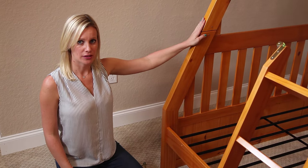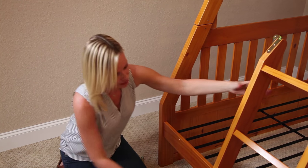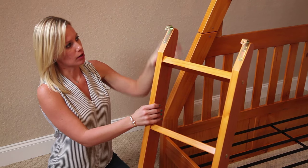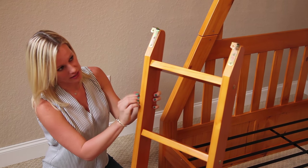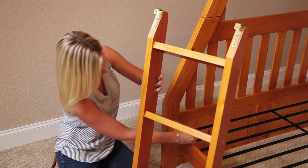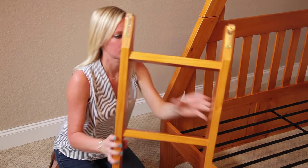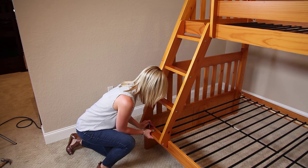We chose to put our ladder on the left side, so we have our rail with holes on this side. I'm going to use hardware part E to secure the ladder at the top, and hardware part D to secure the bottom with the hole.